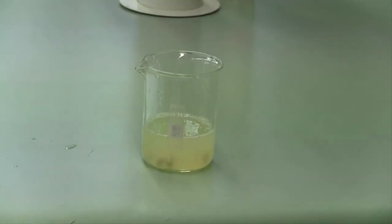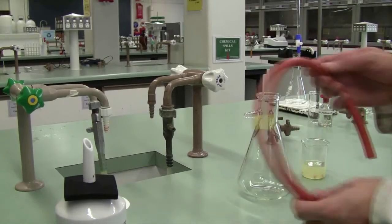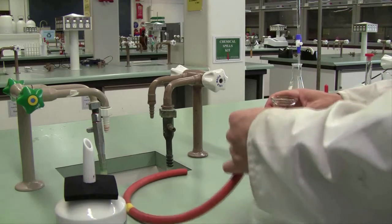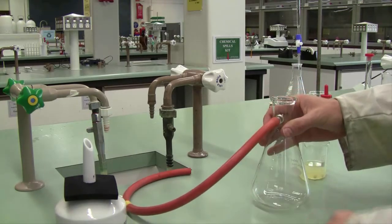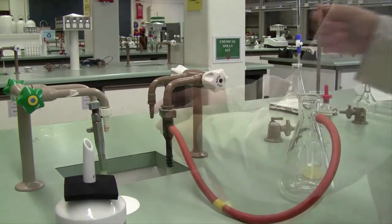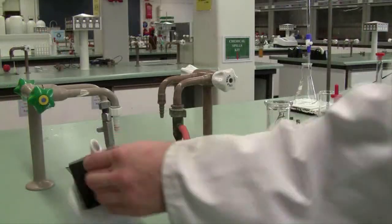First, taking a look at the lemon juice, we can see it's full of pith and pips — it needs to be filtered. We're going to be doing that by vacuum filtration. Take a piece of vacuum hosing labeled with yellow tape, attach one arm carefully to the side arm of your vacuum flask, and the other to the side arm on the water tap. Place your funnel in the top of your vacuum flask.